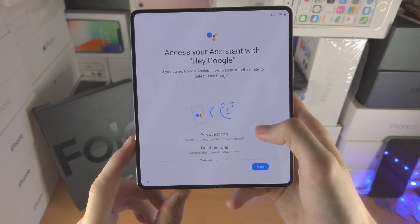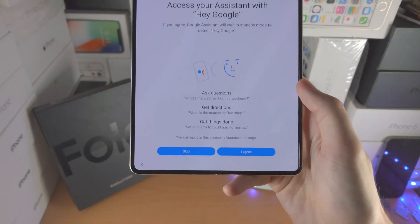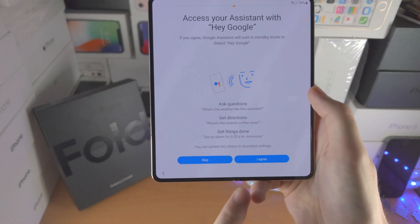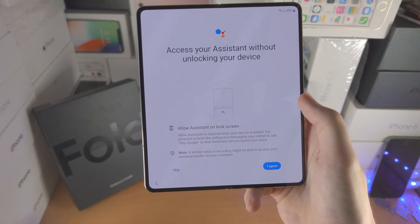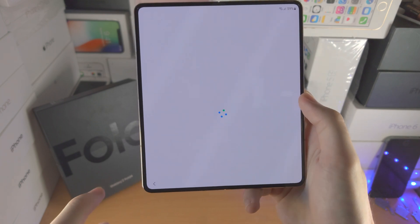Access your assistant with this voice command. Just scroll all the way down and you can either skip or agree. I personally am not someone who uses voice assistants, so for me I will select skip. Access assistant without unlocking your device — if you use the assistant tap on 'I agree,' but for me I'm going to tap on skip.